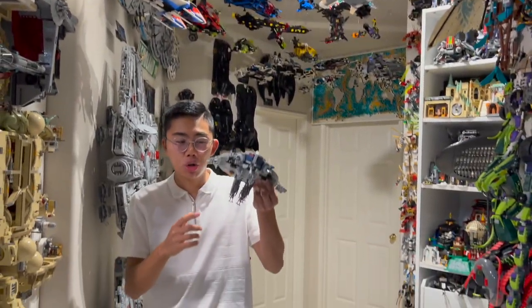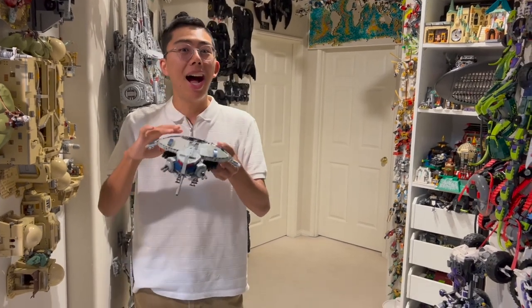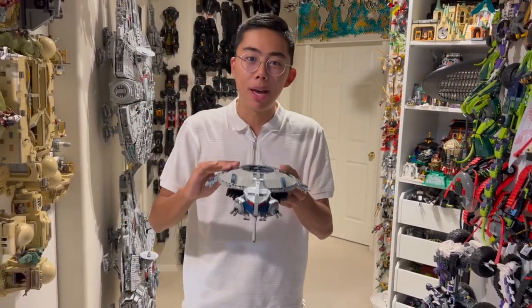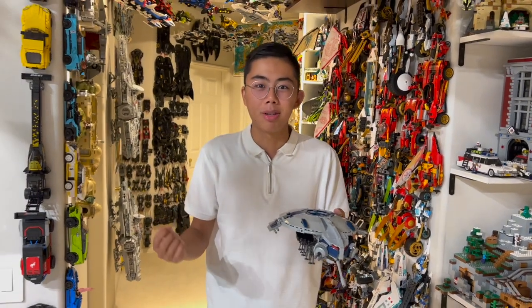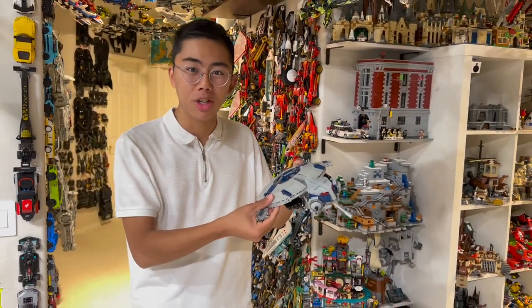I actually have built this to be the troop carrier version, so you can see a ton of different battle droids on the bottom of it. Do keep in mind, a lot of these models are meant to be more for display, not really for play. So they're a lot more fragile than normal, but some are better than others. And that's why I'm here to bring you a review of this custom Droid Gunship. So let's jump into it right now.